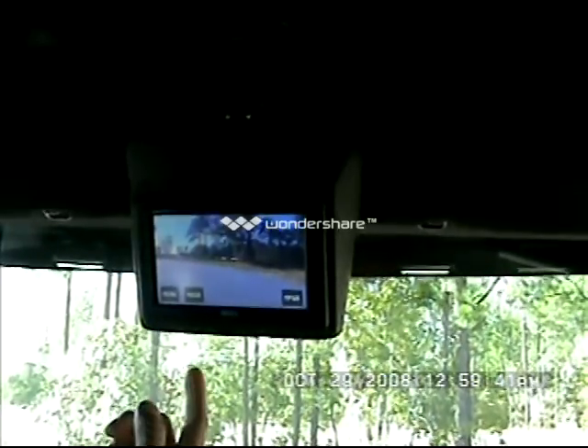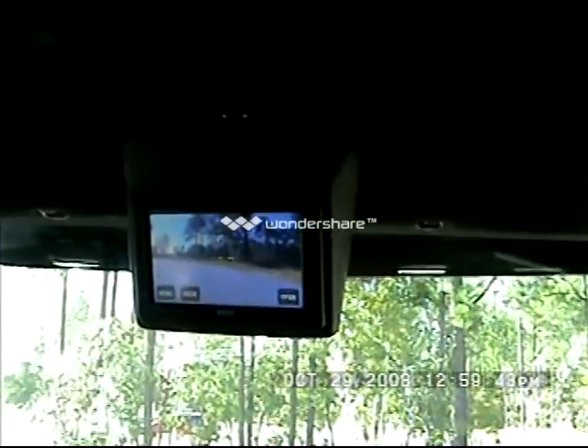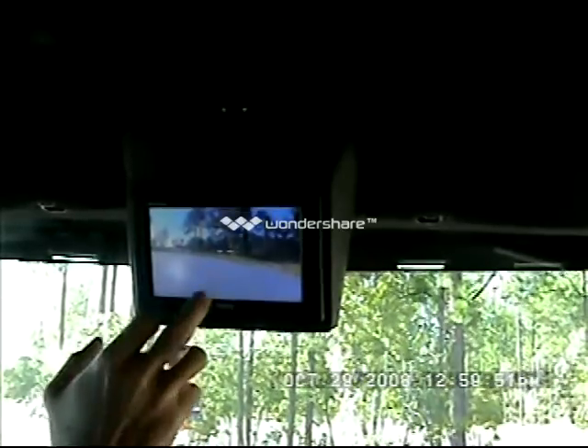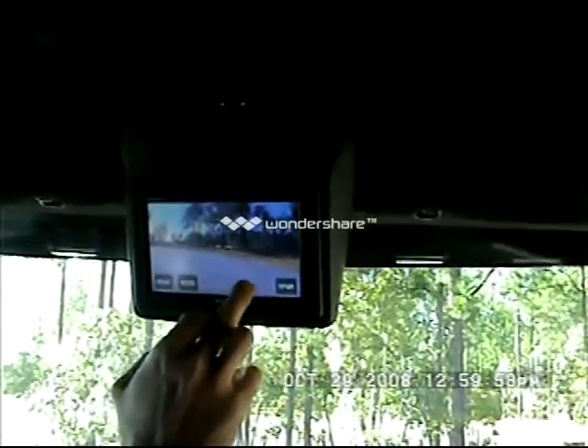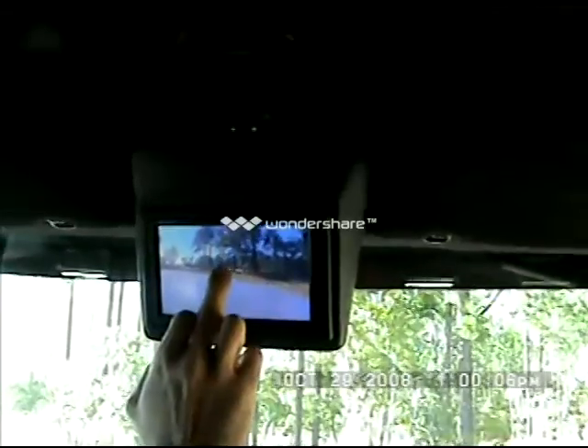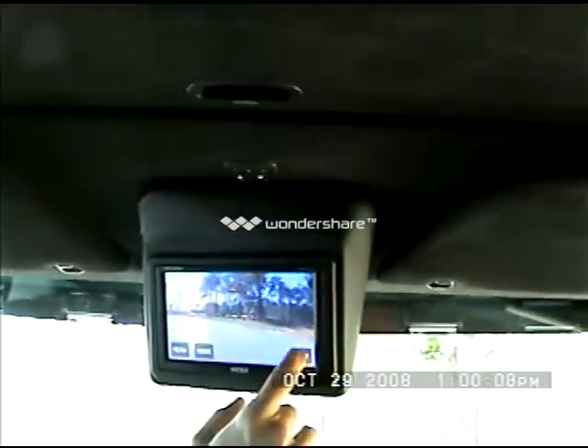For the overhead here, you have two separate camera inputs. Anytime you want to use this, just touch the screen. What we've got here is a camera pointing forward, generally for parking or pulling up into a dark area where you can't really see in front of the truck. Touch it again and go to mode — it's going to switch over to the back camera. Just repeat that process to go to the front one again. If it's nighttime and you don't want to see this, just turn the power off.